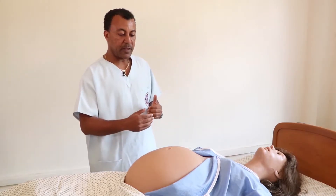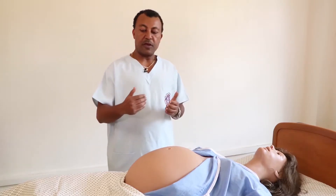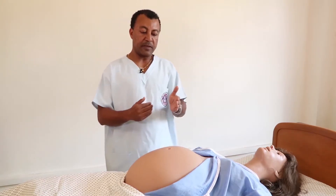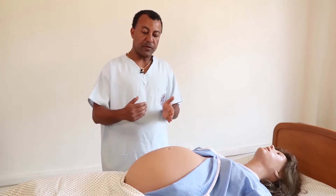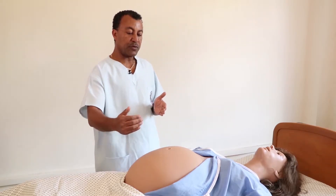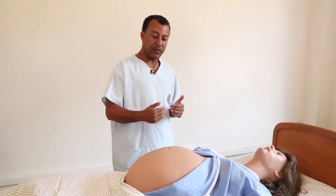The uterus may rotate to the right side, making the fundal height appear less, because the sigmoid colon on the left side may push the uterus to the right side. We call this dextral rotation — a right-side deviation of the uterus.